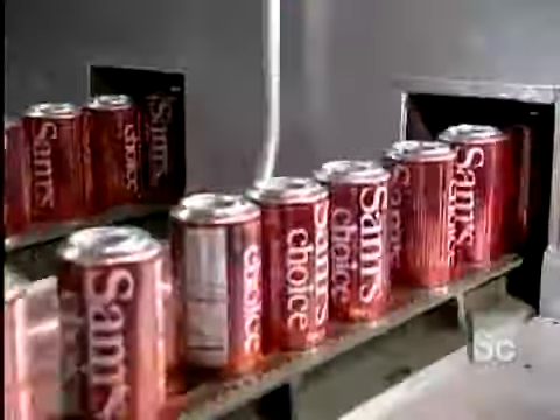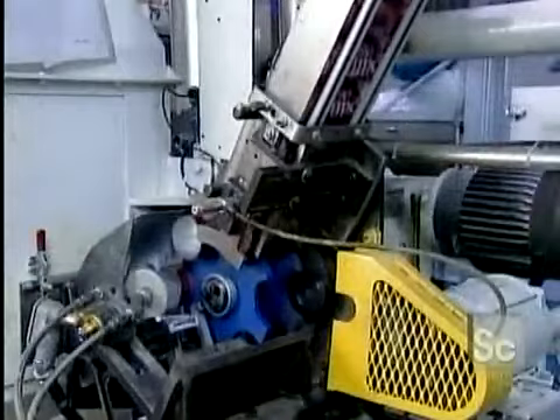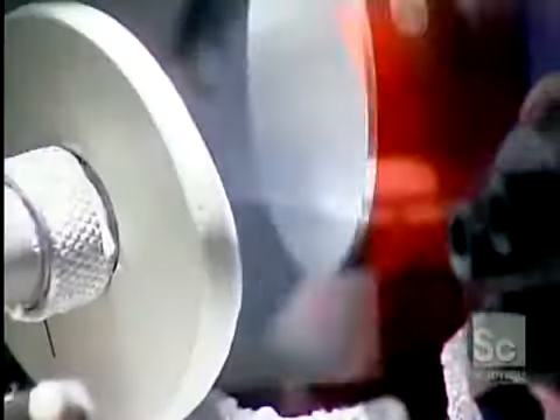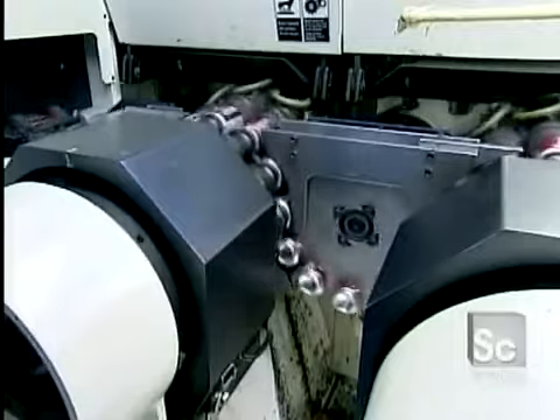The next machine sprays a water-based varnish on the inside of the cans. This creates a barrier between the drink and the aluminum, so the drink won't end up tasting like metal. It also prevents the aluminum from being eaten away from the inside by the acid in carbonated drinks.